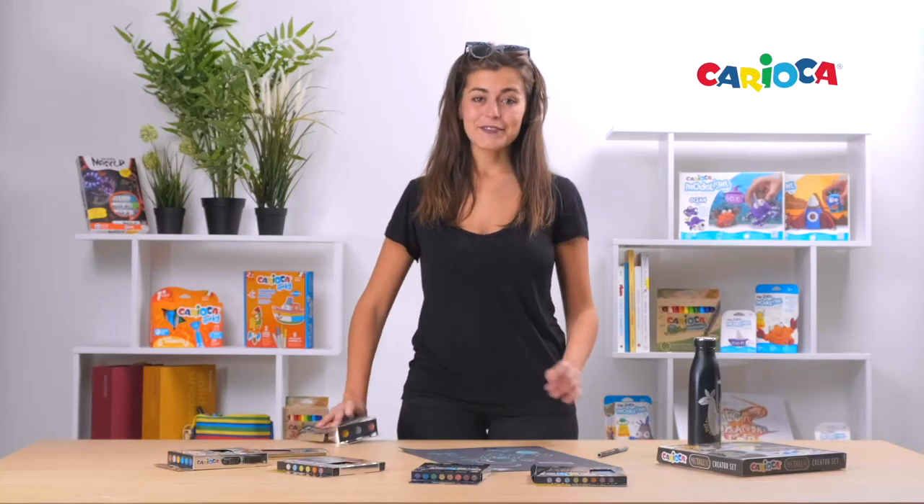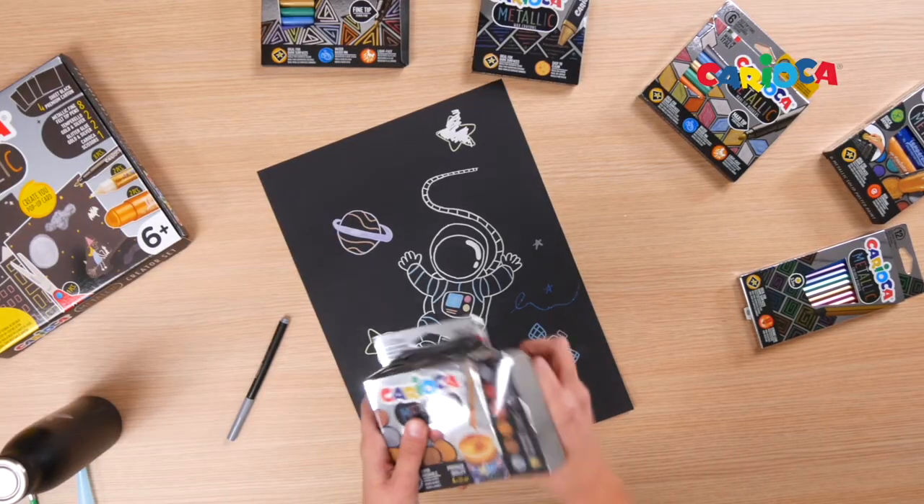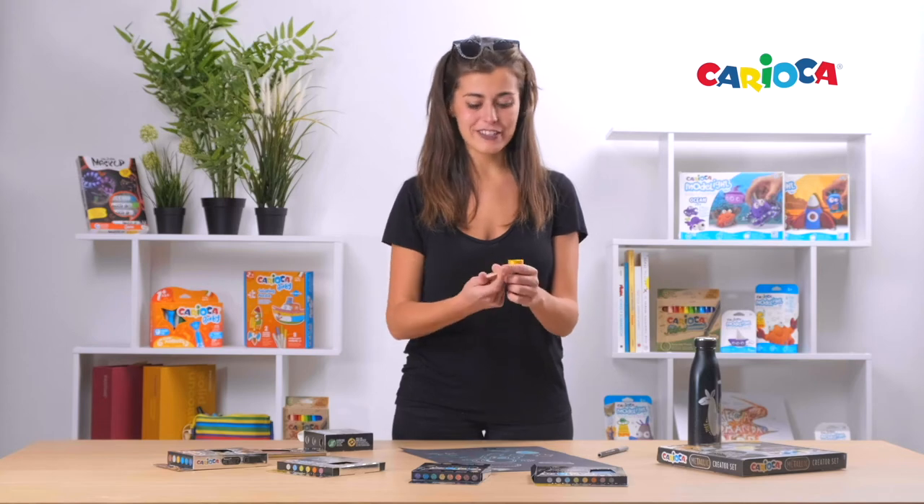Last but not least, Tempera. With six different colors, this product will be your perfect metallic makeup for Christmas decorations or other DIY projects.